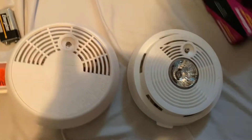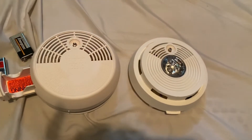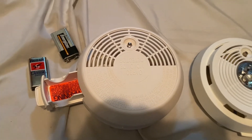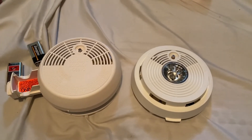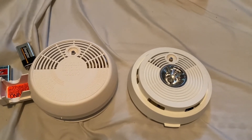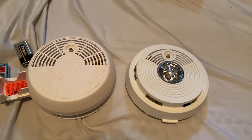I don't have much more to say other than I'm glad to have these two in my collection. Hopefully I can get the FACO powered up and test it at some point. I hope you all enjoyed — like, comment, subscribe, and y'all have a good one.